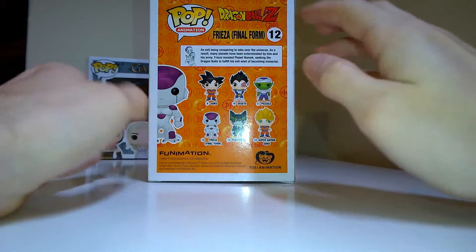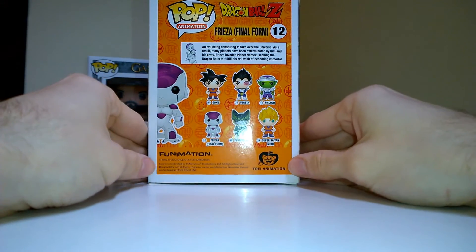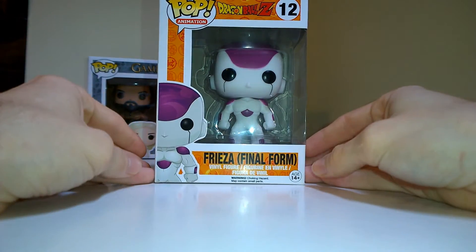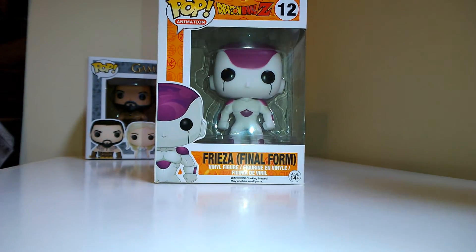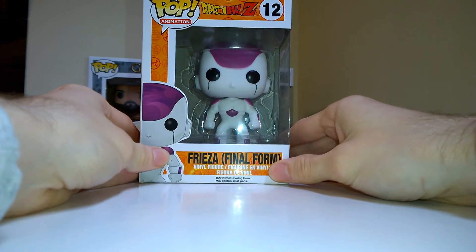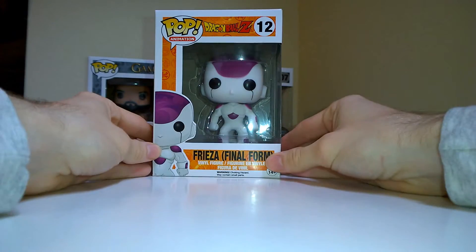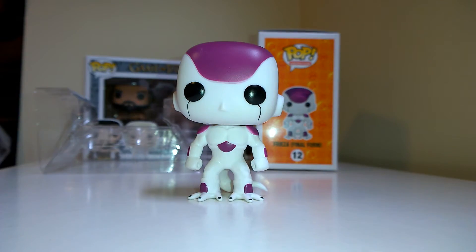All the figures in the set have these little background designs on the character which is really nice. I always have the debate with my mates about whether Frieza is better than Cell — I think I prefer Cell as a villain, but Frieza is still really badass. Most DBZ villains are awesome anyway, so let's get him out of the box.